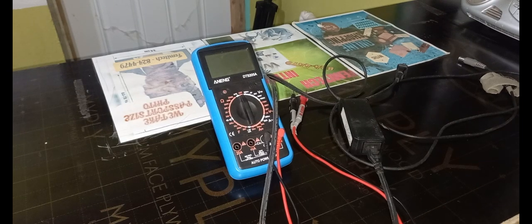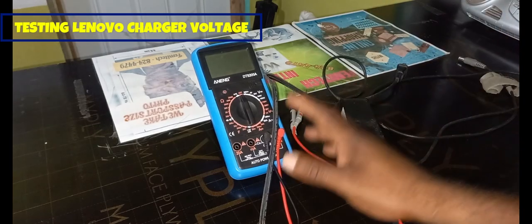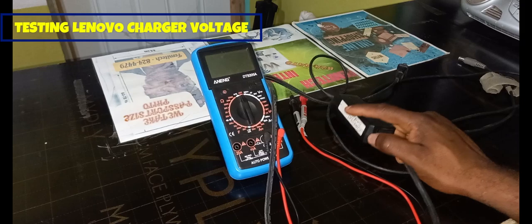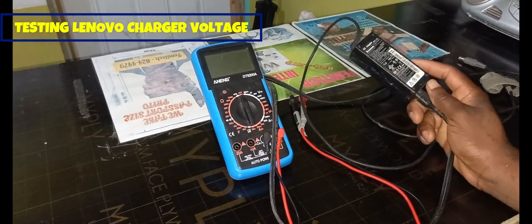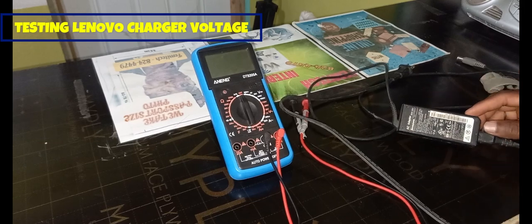Hello everyone, welcome to another Femitek video tutorial. For today's episode I'm going to show you how to use a multimeter to actually test the voltage for this laptop charger.